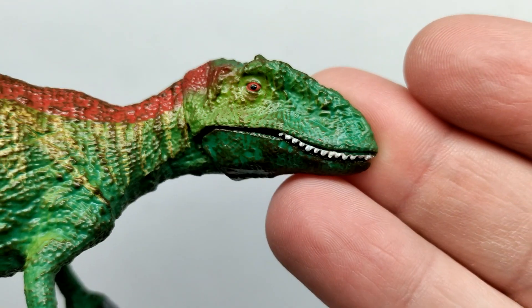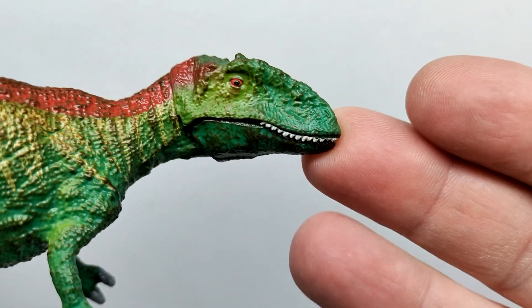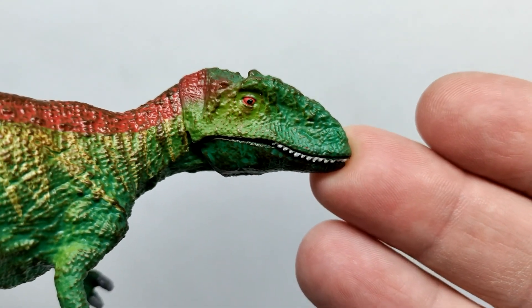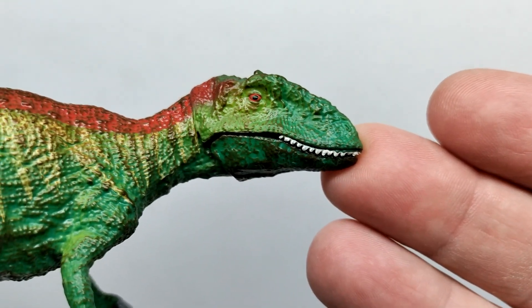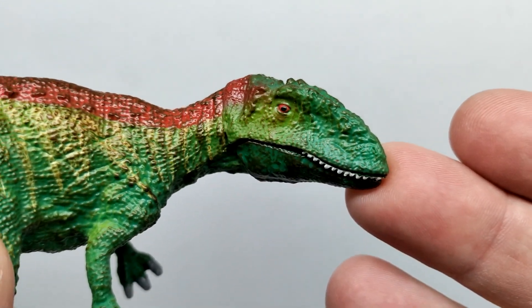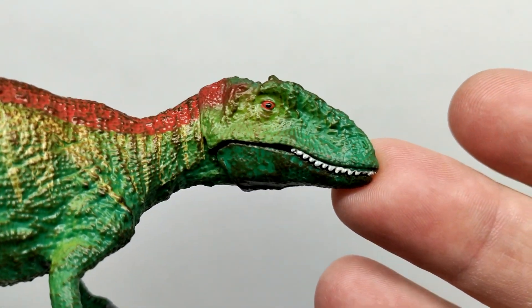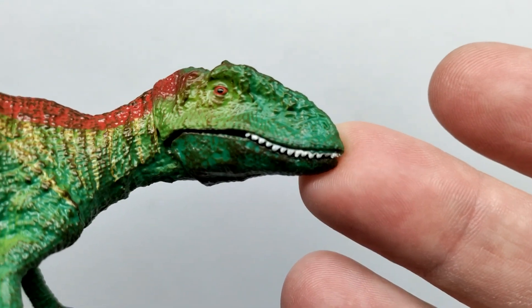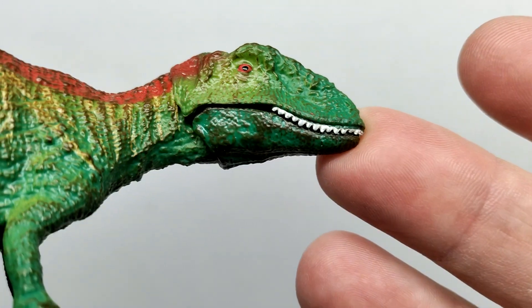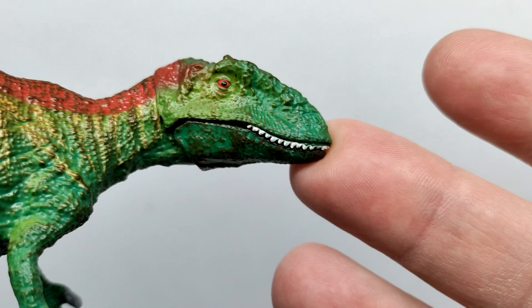Starting at the head sculpt of the Concavenator — it looks all right, pretty decent overall. The coloration is quite nice; we have some cool-looking greens giving it almost a jungle sort of look. There's also some dry brushing applied, especially on the lower jaw, where some darker tones have been dry brushed over it.